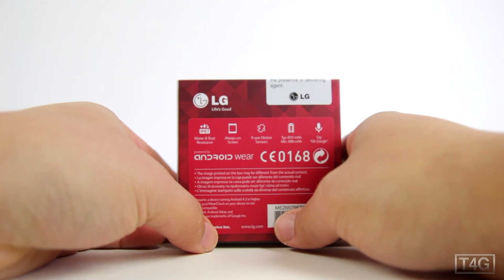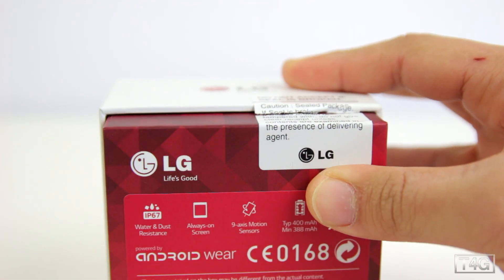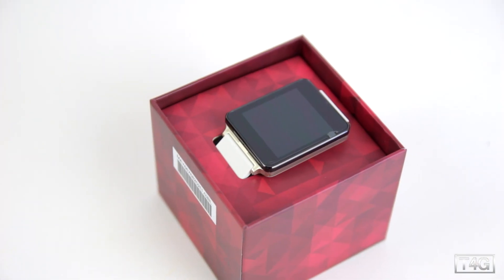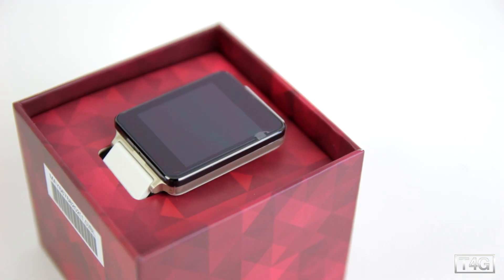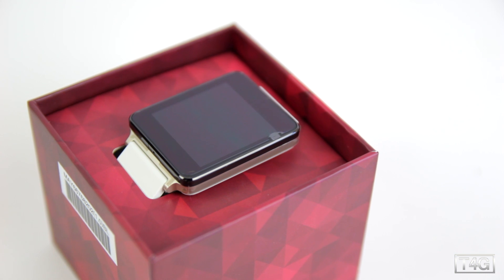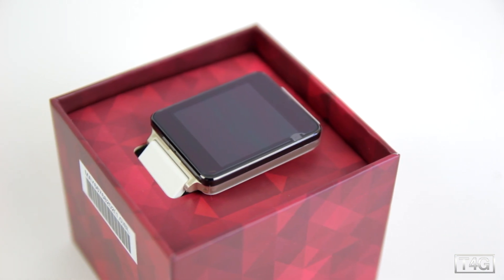Let's go ahead and cut the seal off, and as we lift the lid we are greeted with the watch itself. I've got to say it actually looks really good — a lot better in real life, especially this white edition. Most of the people I know actually ordered the black edition, so I'm really interested to see how that looks in real life as well.